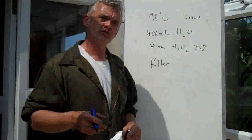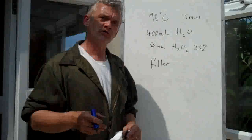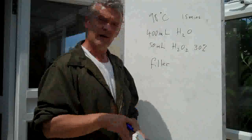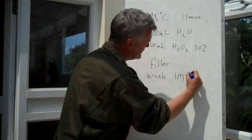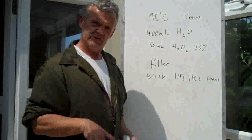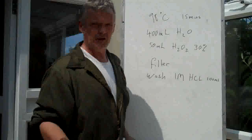Once it's filtered, pour on about 100 millilitres of one molar hydrochloric acid and swish it around. This washes out any metal salts that have collected, because you've been using potassium and sodium. Wash it out with the hydrochloric acid, then wash it out with a lot of deionized water — about 800 millilitres to a litre — until the salts are removed.